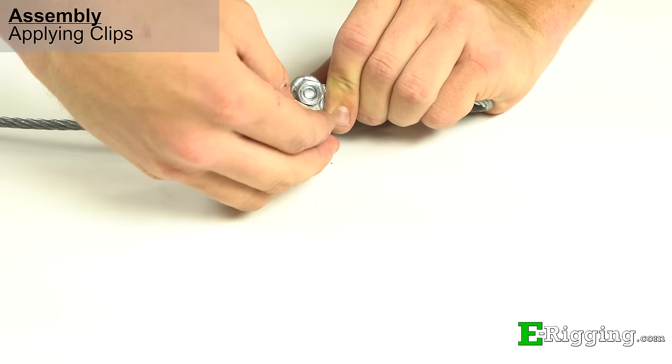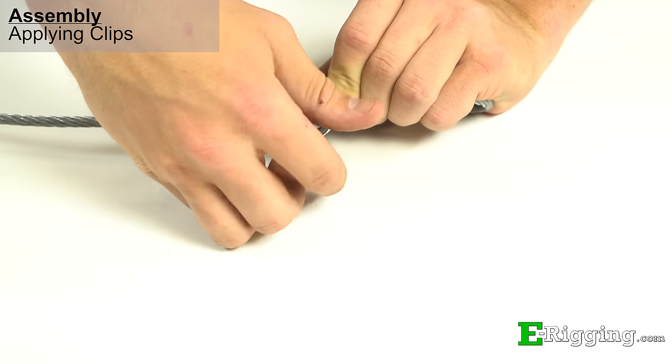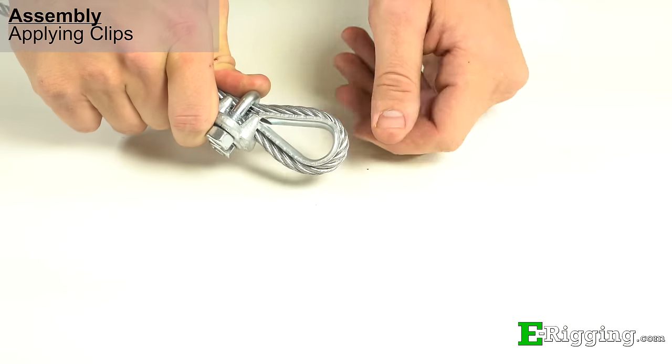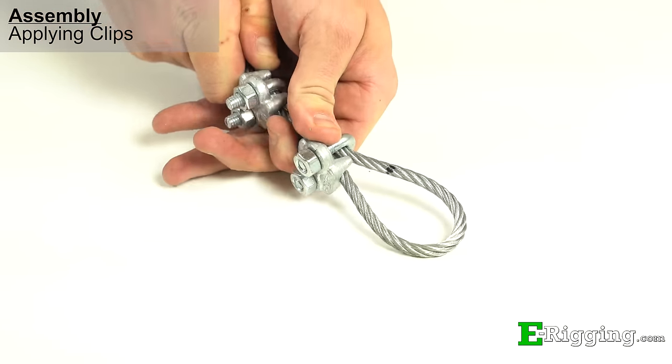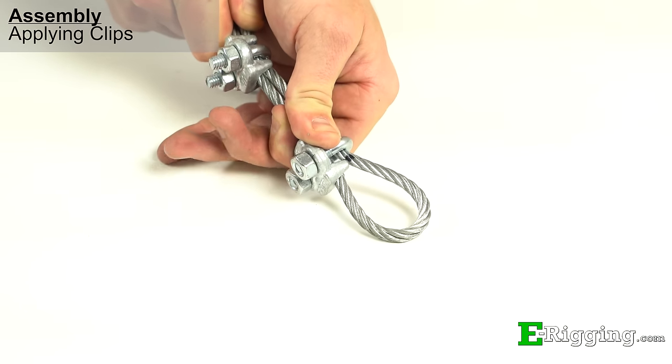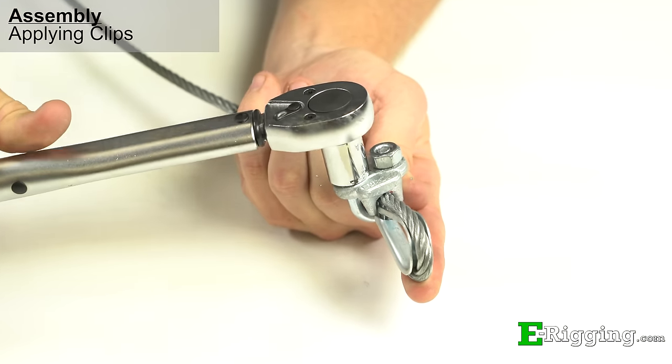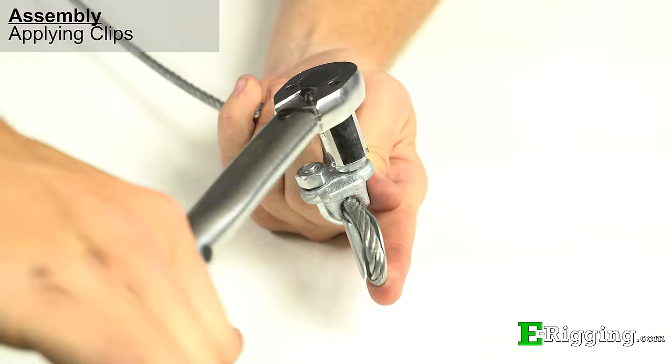Apply the second clip to the assembly, remembering to put the saddle on the live end and push it snug up against the thimble. If you aren't using a thimble, push it up to the lines you marked earlier. Using a torque wrench, tighten the nuts, remembering to alternate between the nuts for even pressure.